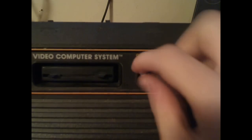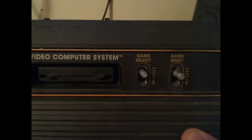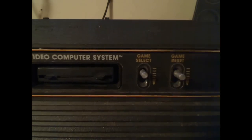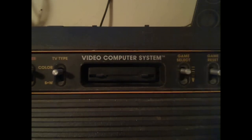There's a game select switch that changes the game type. Games like Asteroids used this — it changed how many asteroids were on screen, though the core aspect of the game stayed the same. There is also a handy reset switch. Before it was called the 2600, the console was actually called the Video Computer System.